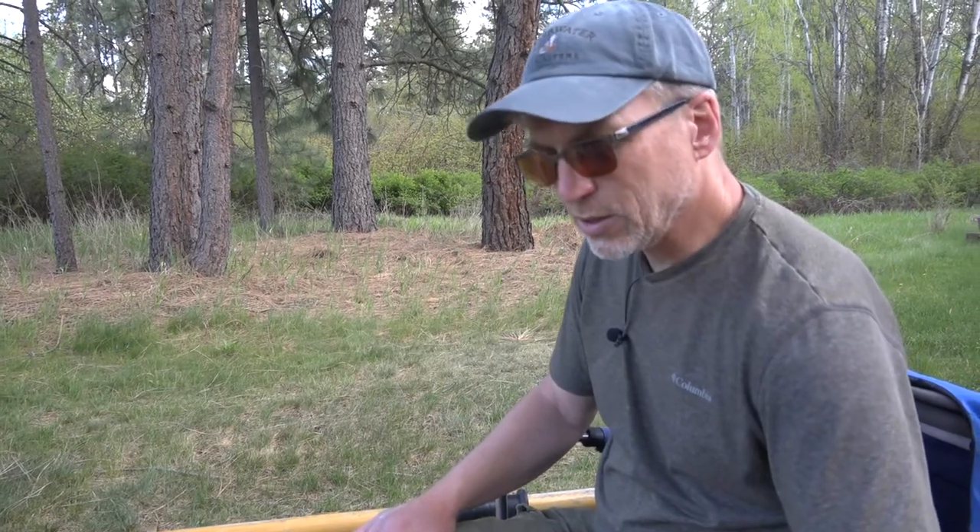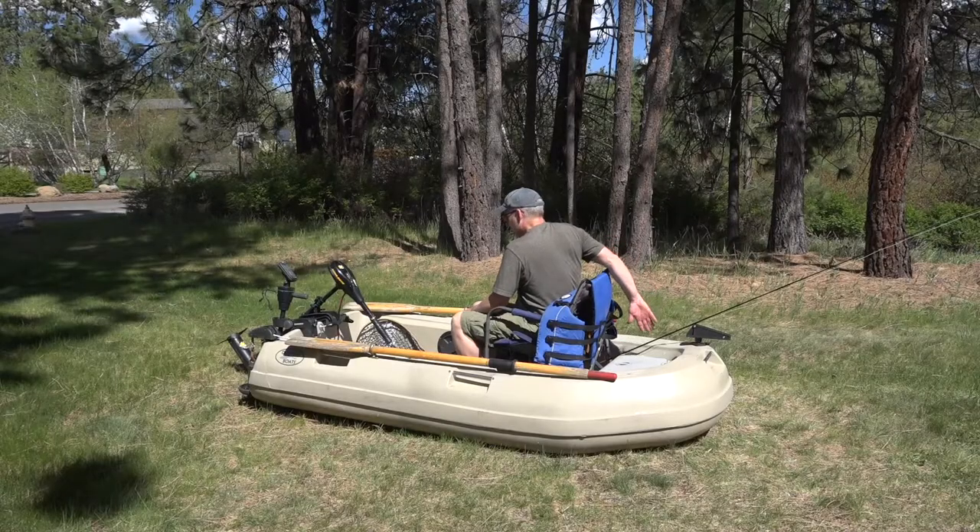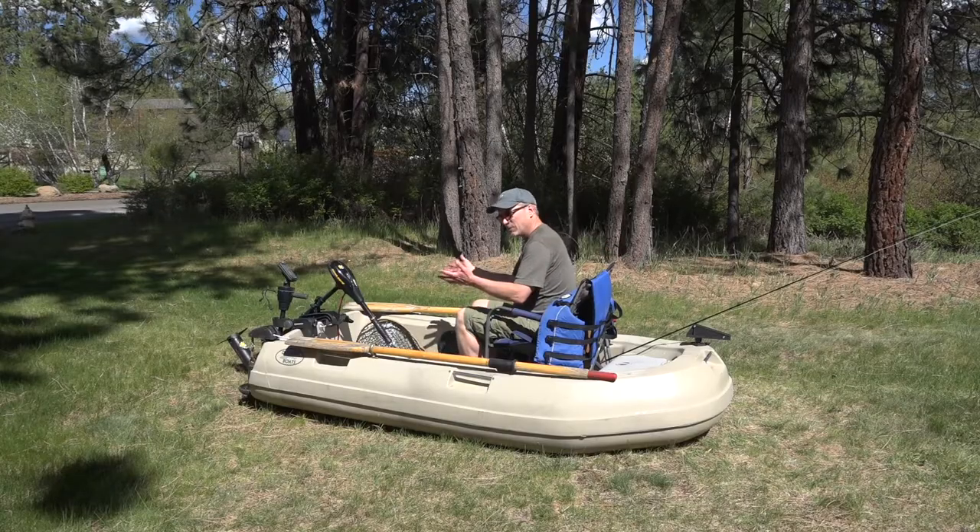You'll notice I don't have a rod holder on the boat — we just don't use them very much. You can get ones that attach to these bars or ones that go into the plastic if you like them for trolling; attach them if you want, we just don't. I just put my spare rod right here and then I'm fishing with my other rod.